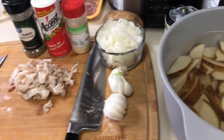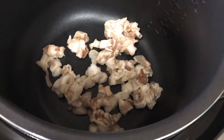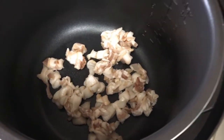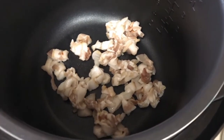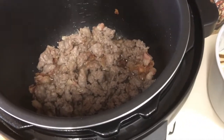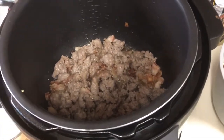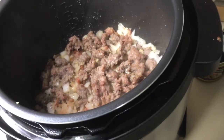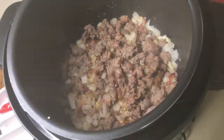We are cooking the bacon, and once the bacon is done I'm going to add the sausage, the onions, and the garlic. Now that we've got the sausage all browned, we're going to add the onions and the garlic. Now that we have the onions, garlic, sausage, and bacon browning, we're going to add everything into the pot.